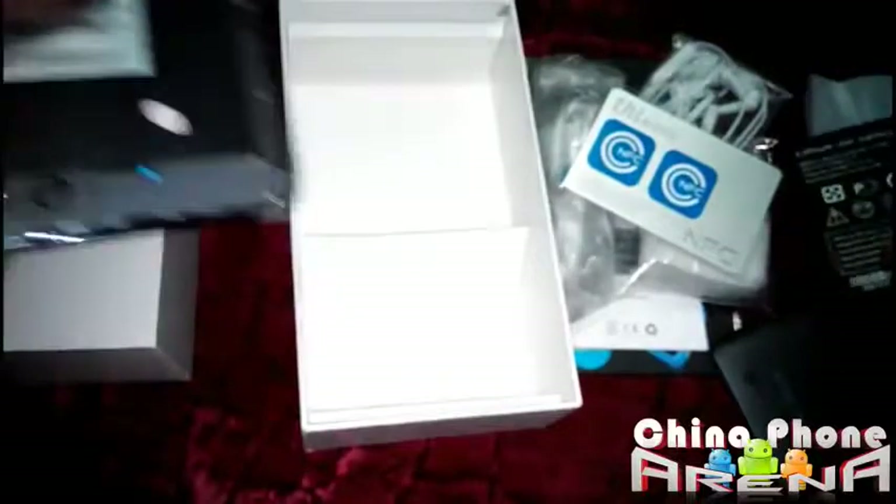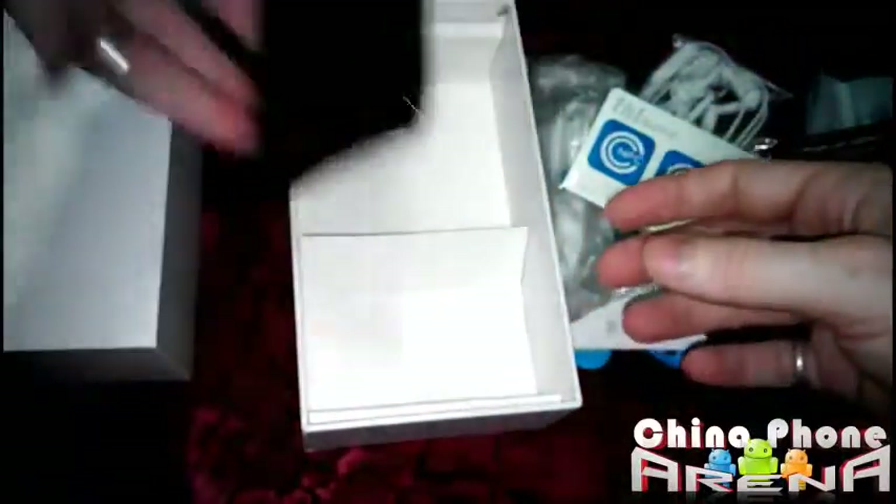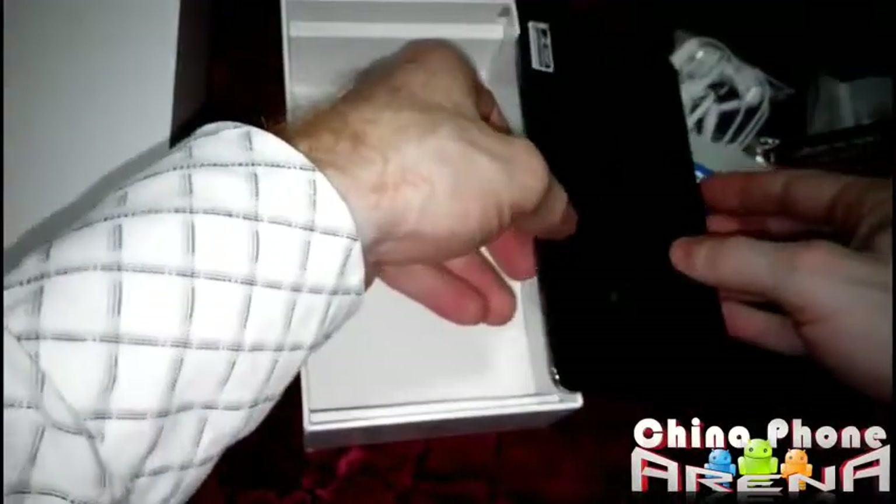That's about it for now. I'm gonna come back as soon as possible — we're gonna get this thing charged up, get it turned on, and I'll have you guys my first thoughts within 24 hours. Alright, cheers guys — Gizbee, over and out.